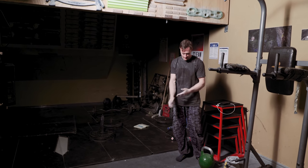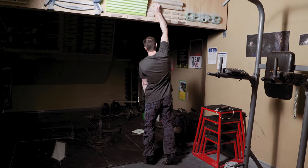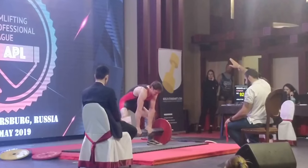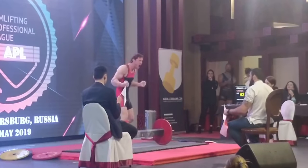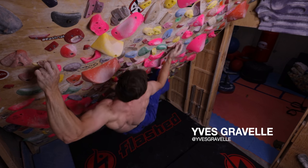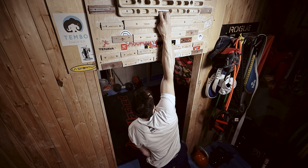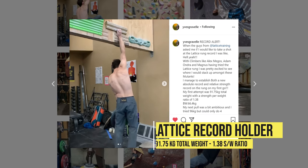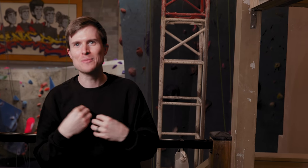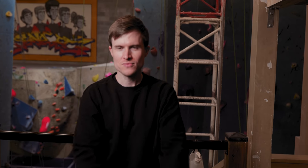Hey guys, welcome to another episode. Today I'm with Eve again — he is the grip strength master champion, super strong climber, one of the best in Canada. He's the top guy on the lattice rung for grip strength, best in the world. Today he's going to walk us through some of his training regime, the things he does to get super strong grip. Eve's going to help me out because I need to improve my grip strength.